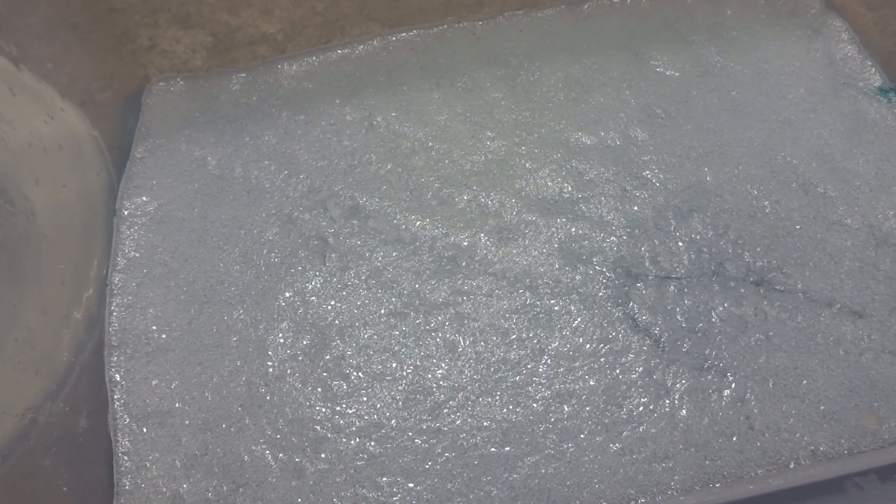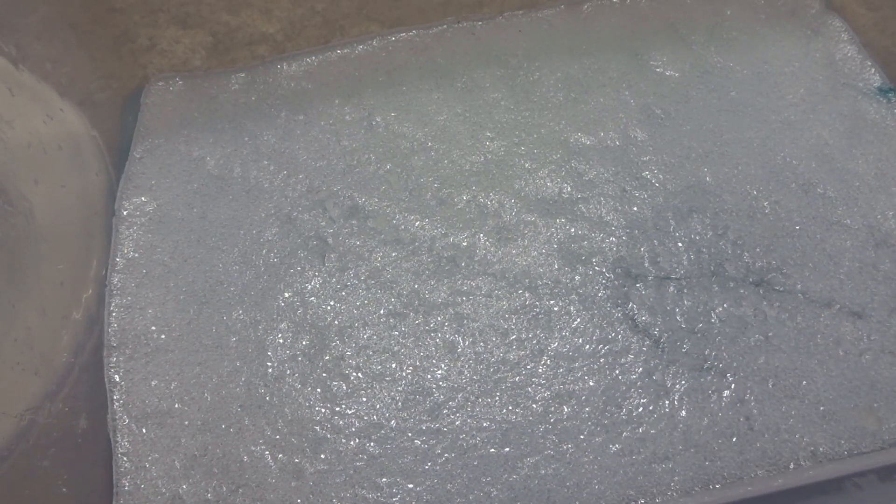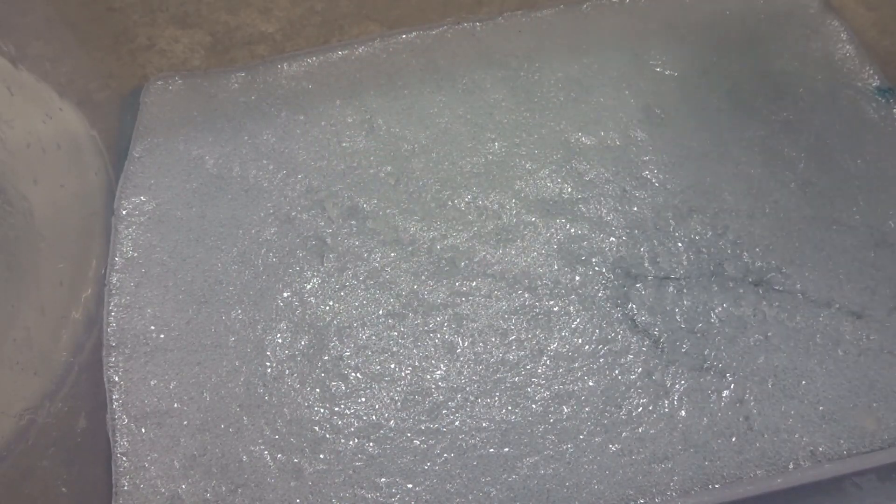Hey guys, what's up, Minion here! Today I'm going to be showing you guys the update video to my giant fishbowl slime — so here it is.